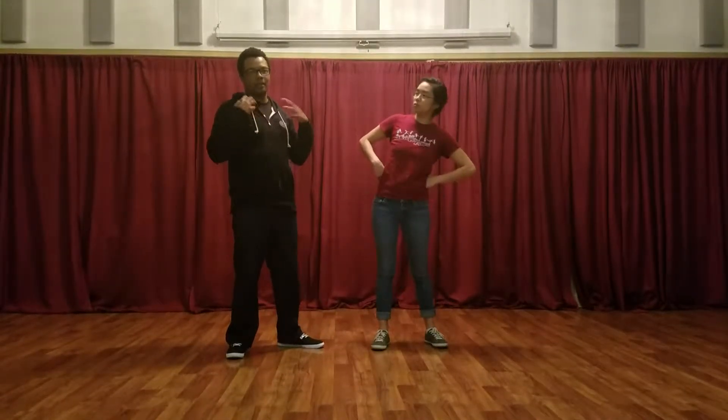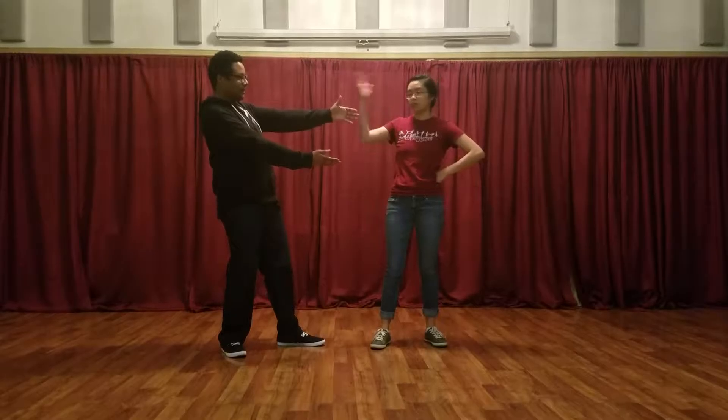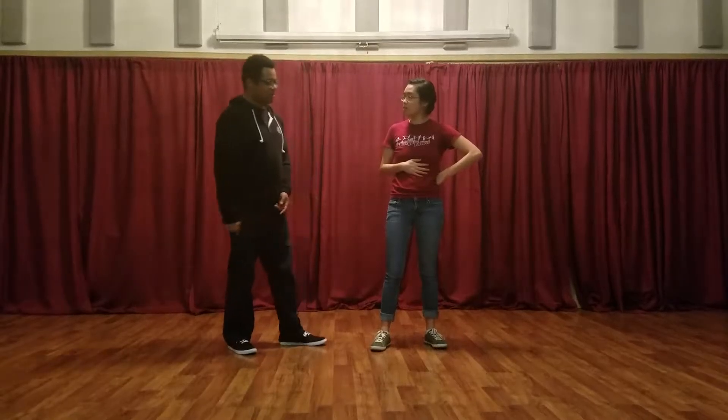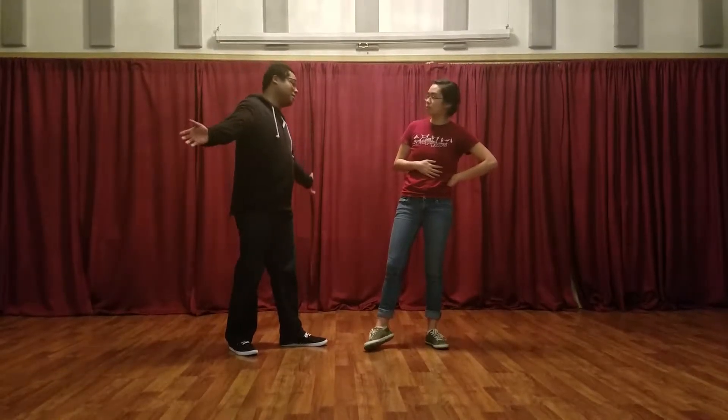Week 4, Beginning Lindy with Nika. This week we did a lot of review, so what we're going to do is show you some of the finer things that we worked on.